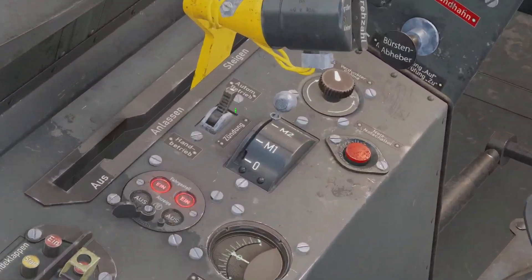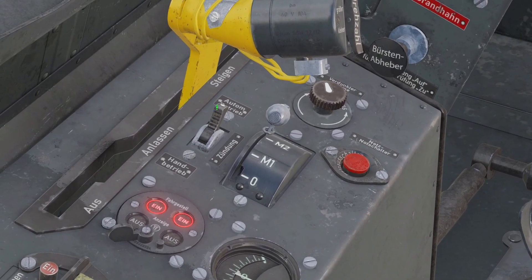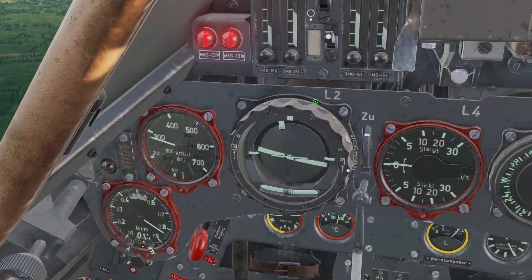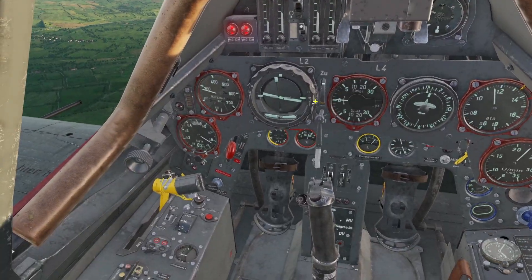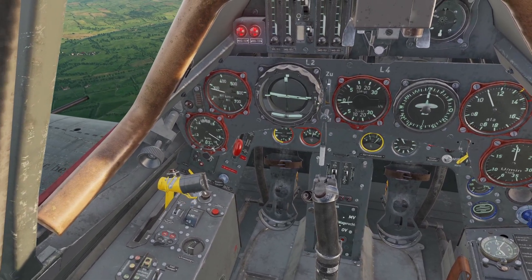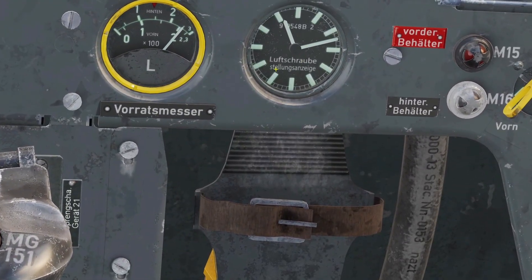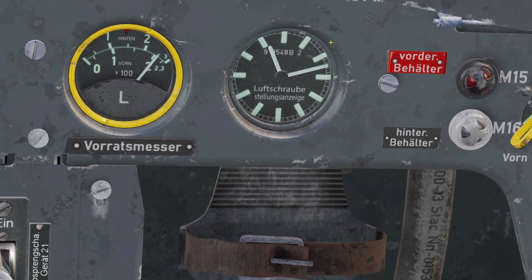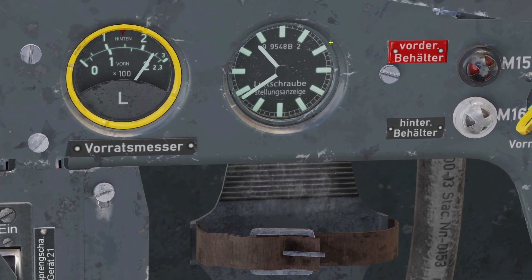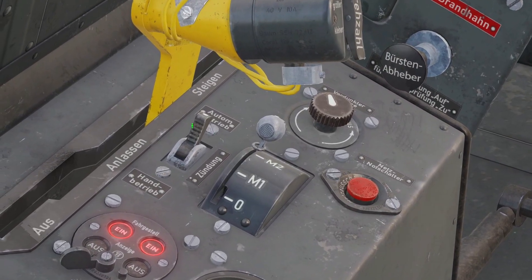Next, I'm going to go over this little black switch next to the throttle. This controls the angle of the propeller blades. If you have it up, it is in automatic mode, so as you move the throttle, the plane will decide the best angle for the propeller blades. There's a gauge down here that looks like a clock, which shows you the angle of the blades. In automatic mode, you can see it's automatically changing the angle as I move the throttle.